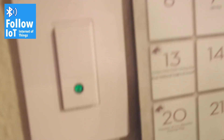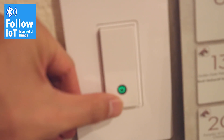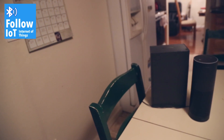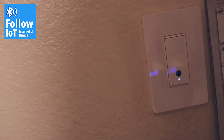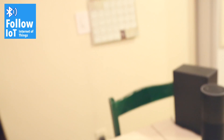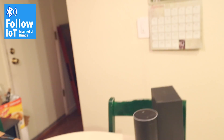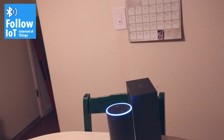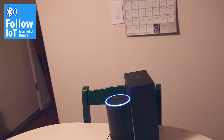I can specifically turn this on or off, and similarly I can voice activate it with Amazon Echo. Alexa, turn the lights on. I'll show you that one more time from back here — Alexa, turn the lights off. Alexa, turn the lights on.